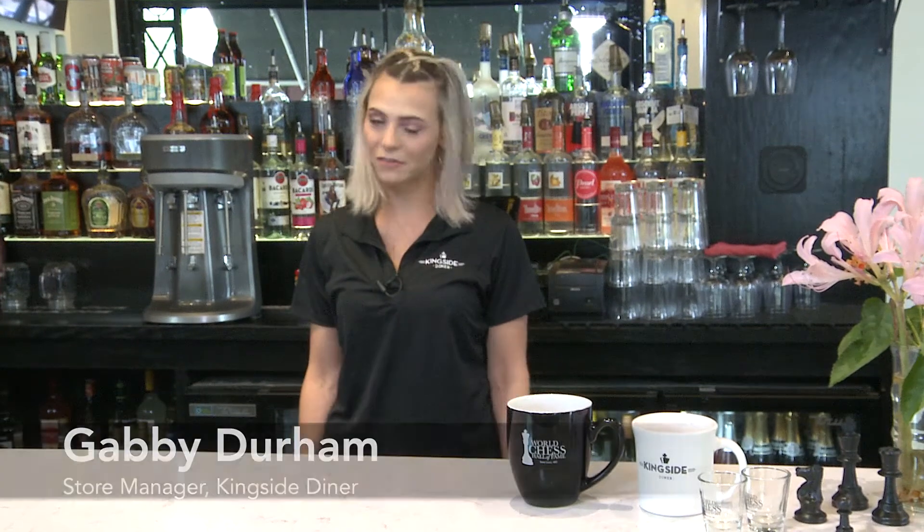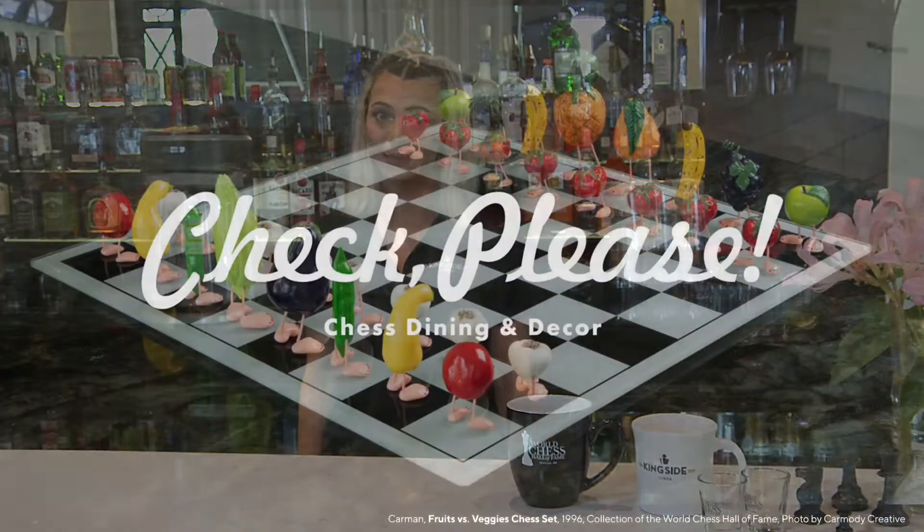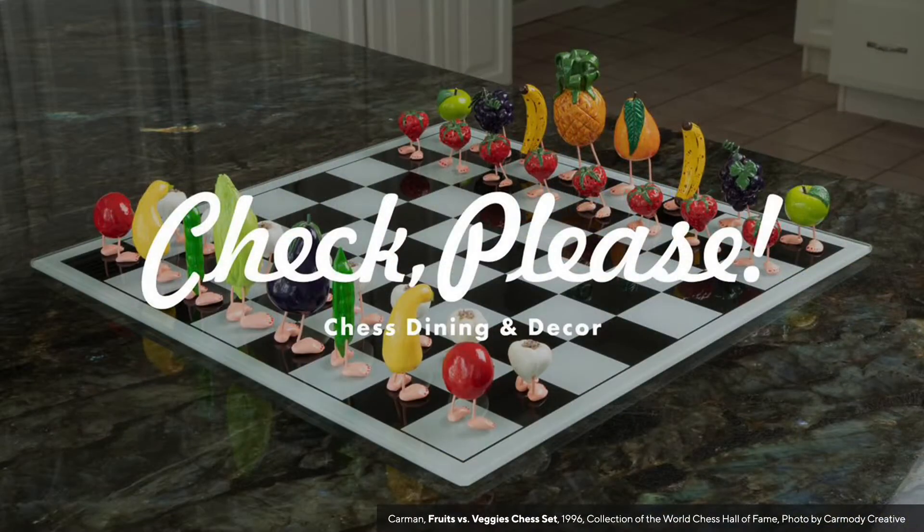Hey y'all, my name is Gabby. I'm a manager here at Kingside Diner and today I'm going to show you how to make some of our favorite chess themed beverages for the World Chess Hall of Fame's new exhibit, Check Please Chess Dining and Decor, which is on view through January of 2022.